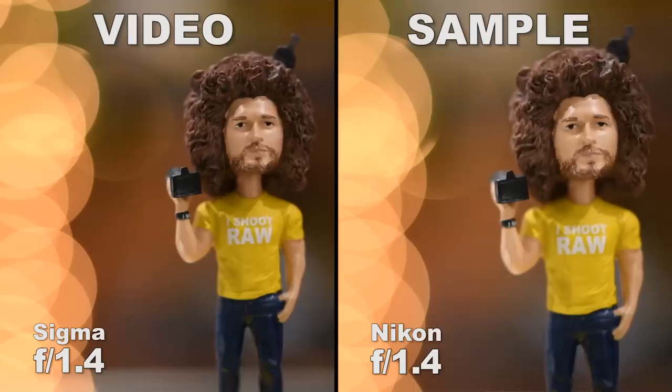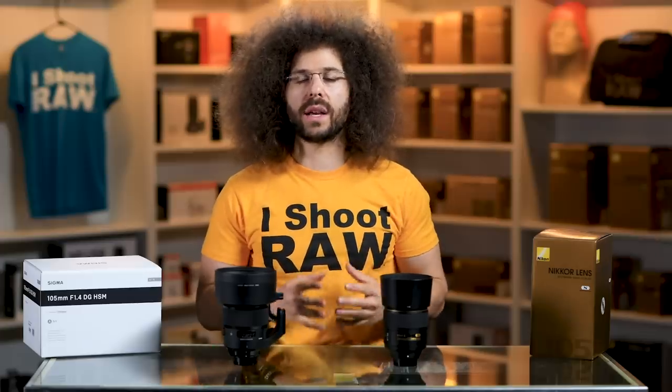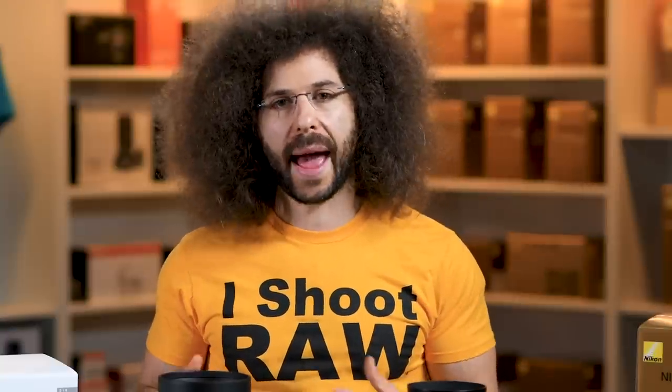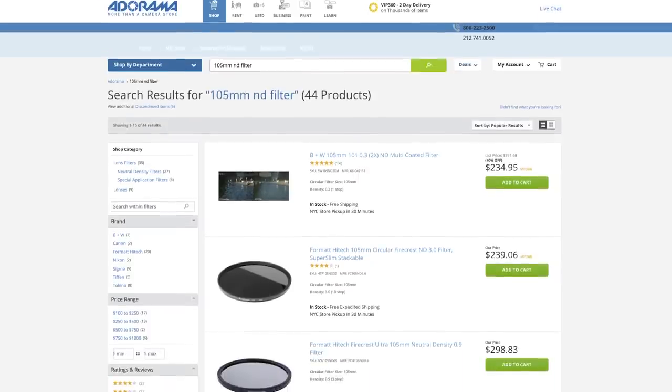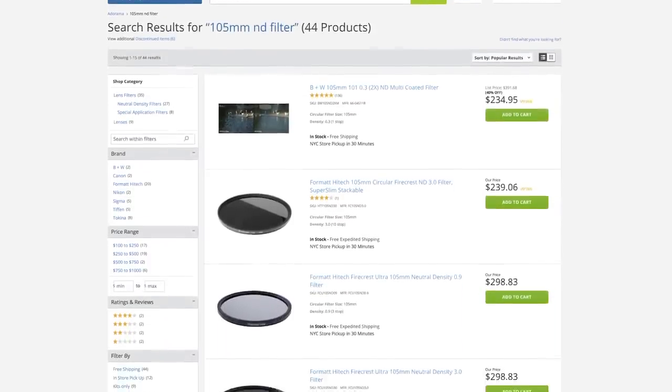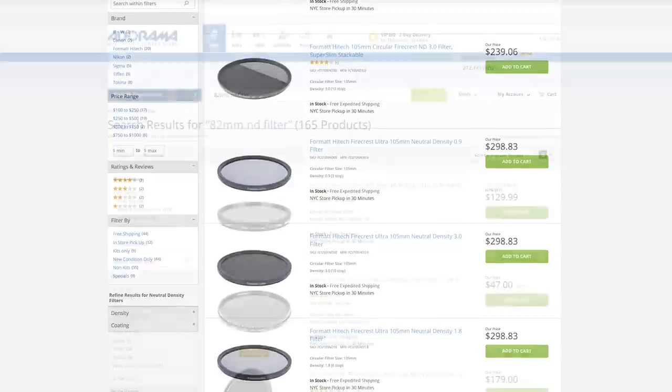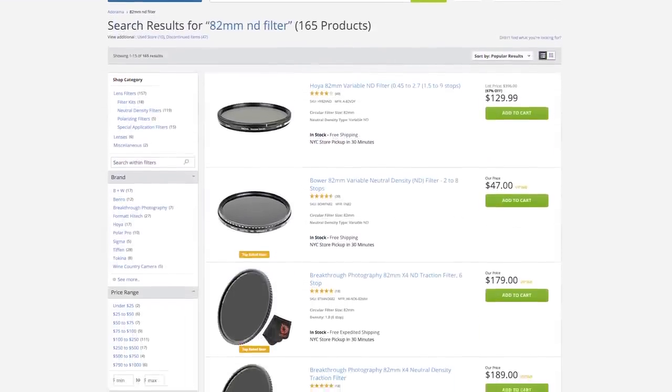Speaking of filters, if you use these for video and shoot outside, you're going to want to get a variable ND filter so you can cut down on the amount of light coming in, which allows you to shoot at a wider aperture. They're going to be super expensive — it's going to be more expensive to find a 105mm variable ND filter than an 82mm one, but they're both going to be pretty expensive, so keep that in mind.